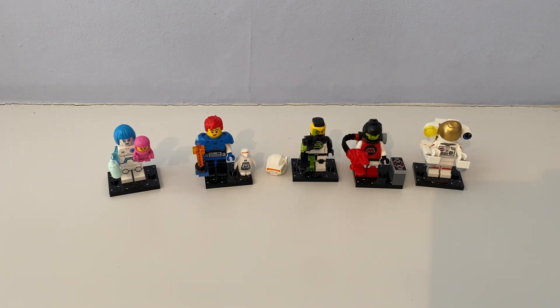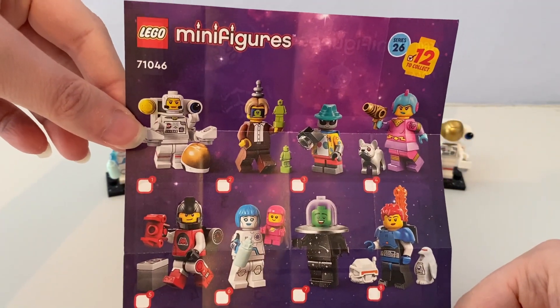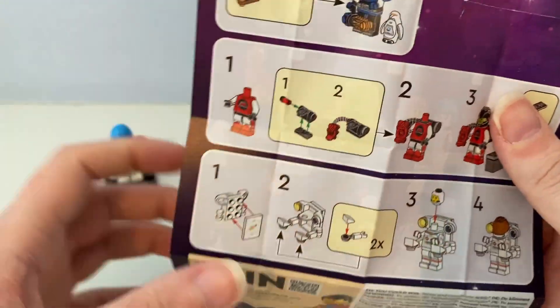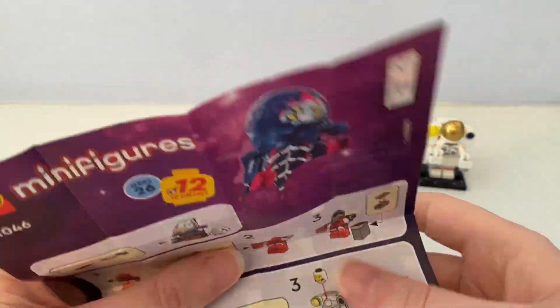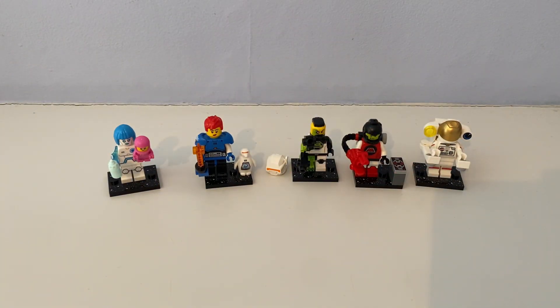Out of these boxes came guides of all of these space minifigures that you need to collect. On the back it shows some instructions, so I have three of these. I think I should get more of these space minifigures so I could feature them in my shorts. Thanks for watching, and I'll see you guys in the next video — see ya!